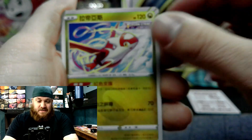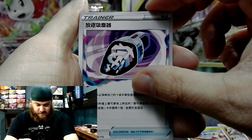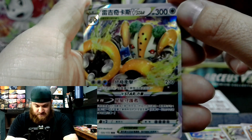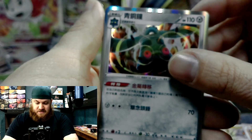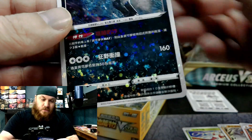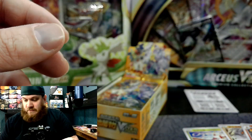Lottius. Regirock. Magmortar. Some sort of belt. Candies. Bam — right into a Regigigas V-Star. That is awesome! Right after that, a Radiant Hawlucha — that is too cool. And then what China and Japan use as their reverse hollow. Isn't that beautiful? Absolutely gorgeous. Very, very pretty stuff.